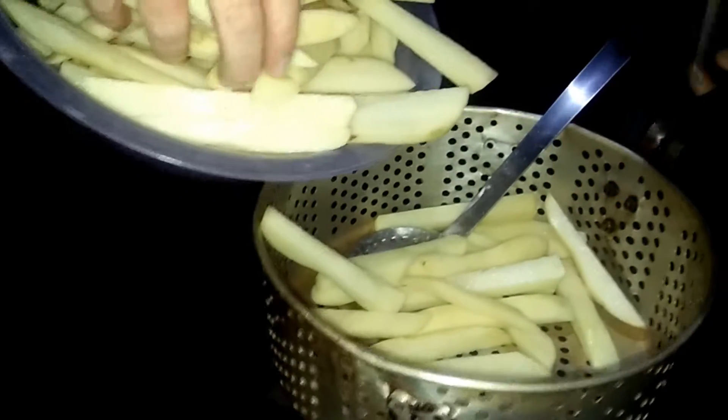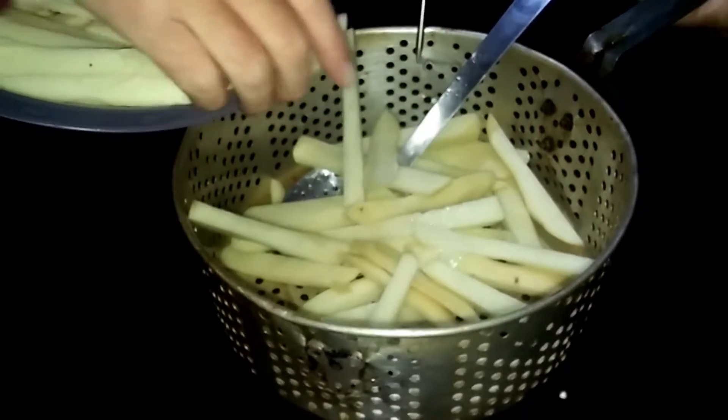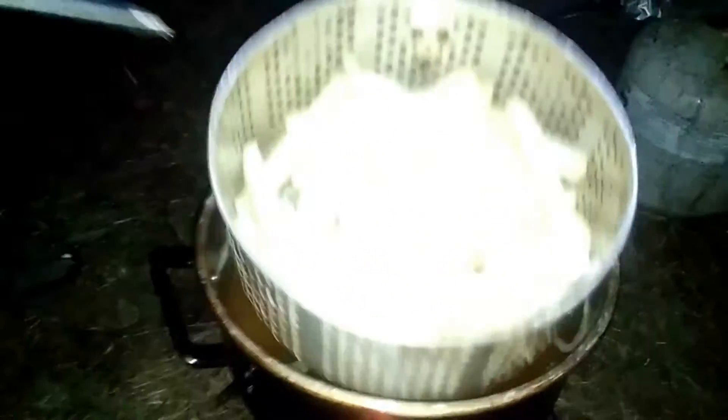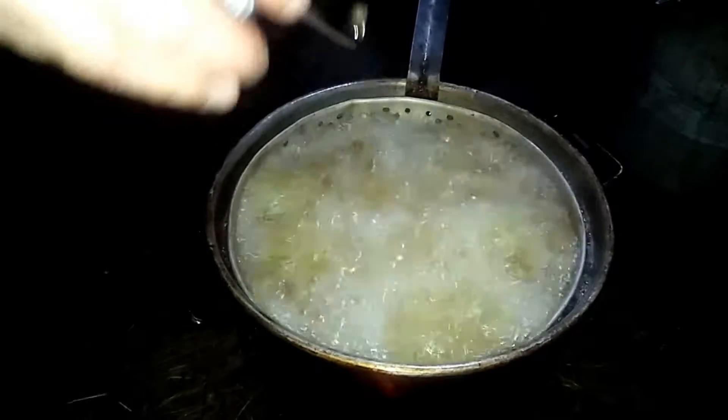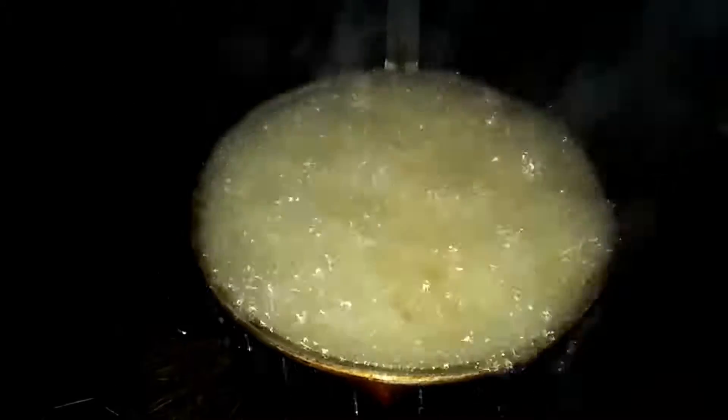We've already made some die-cut fries — peeled them, rammed them through the die — and now we're just gonna throw them in our basket. It's important to touch every fry individually going into the oil. Fries are colder and have a higher water content, so they're going to be pushing that oil up.